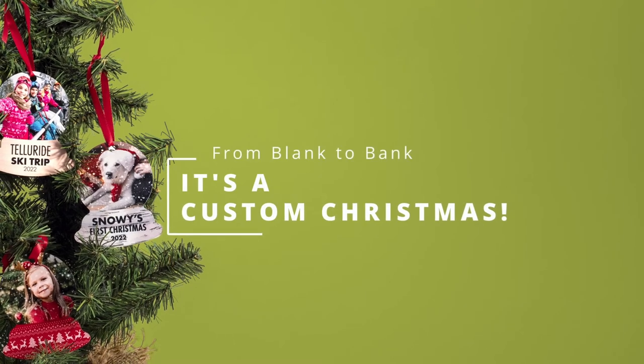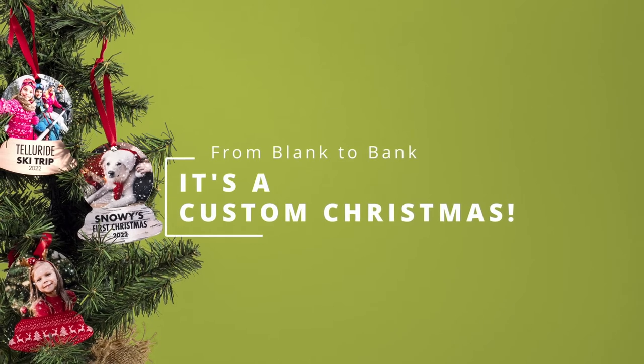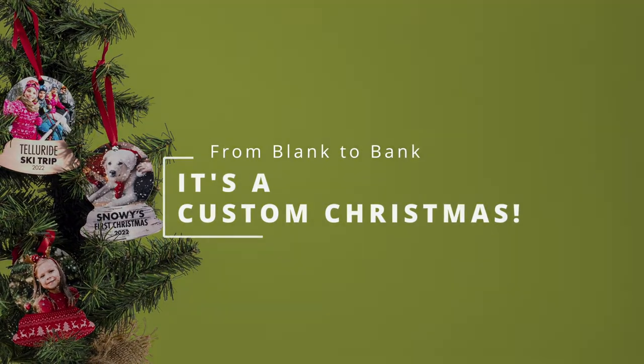Hey guys, Zach here with Imaging Spectrum, and today we're talking about custom Christmas offerings for your customers, or as we like to call it, from blank to bank. Let's jump right in.